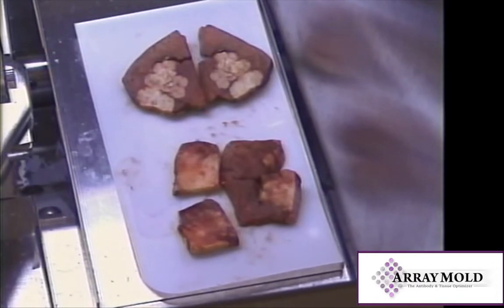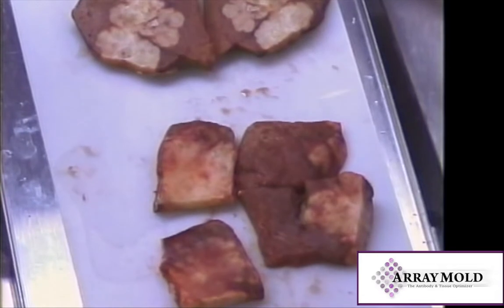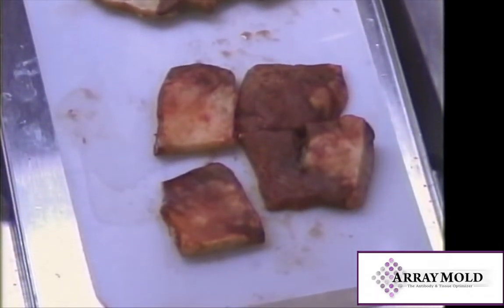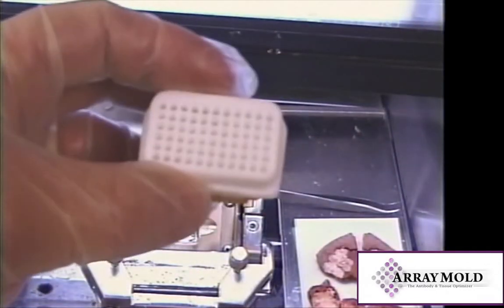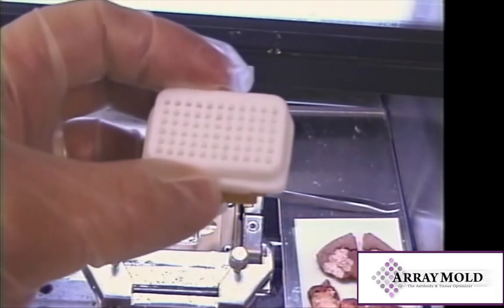Tissues can be either frozen or fresh samples. Either way, the derm needle will punch and insert the tissue into the array mold. For this demo I am using frozen liver tumor. You are now ready to insert tissues into the array.